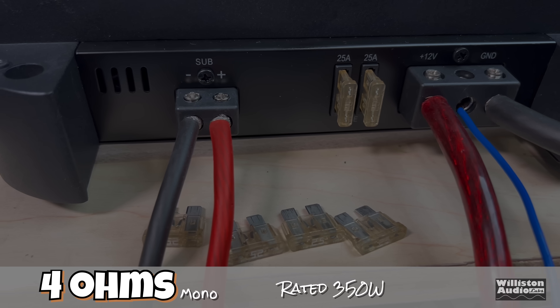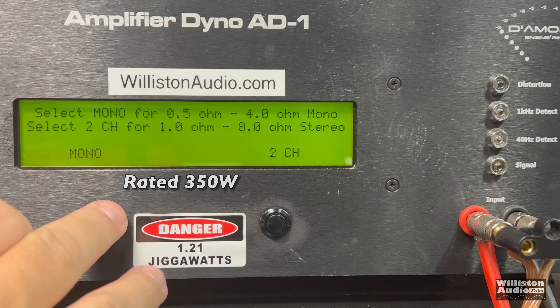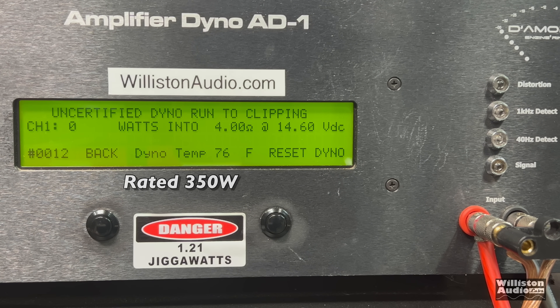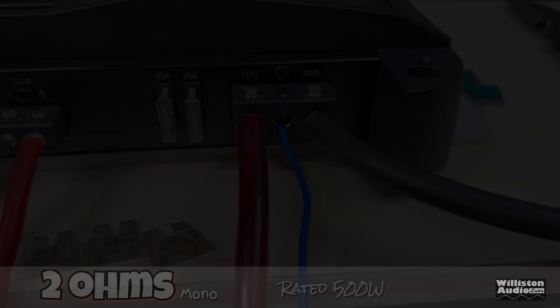4 ohms mono, rated 350 watts. We send a 40 Hz tone into the amp and get 472 watts at 14.44 volts — quite underrated. In fact, at 12 volts of input you're probably going to get the full output power of this amp. Uncertified up to clipping: 574 watts at 14.11 volts. So we surpassed the 2-ohm rating at 4 ohms — crazy. Dynamic burst: 728 watts at 13.6 volts. This amp definitely has that dynamic burst capability we like to see. On the certified test, we measured right at 85% efficiency.